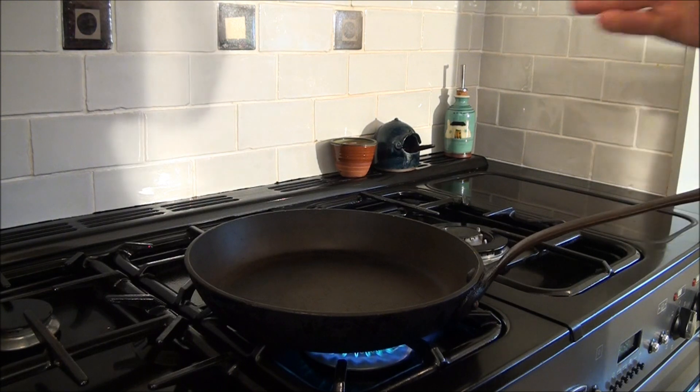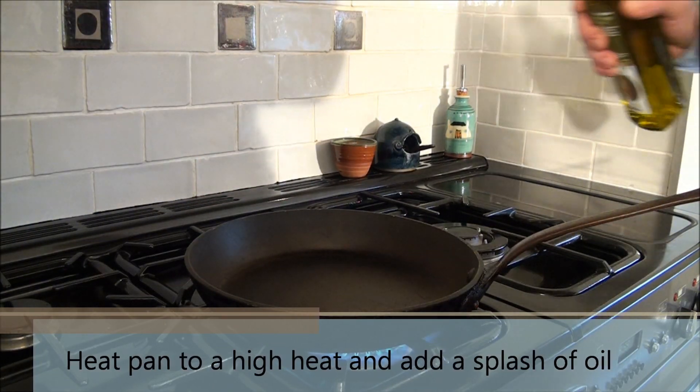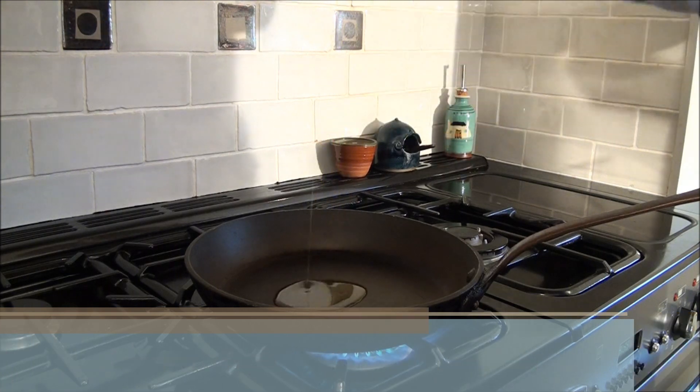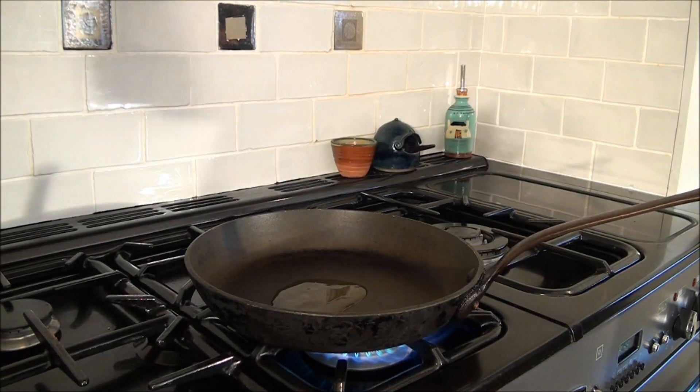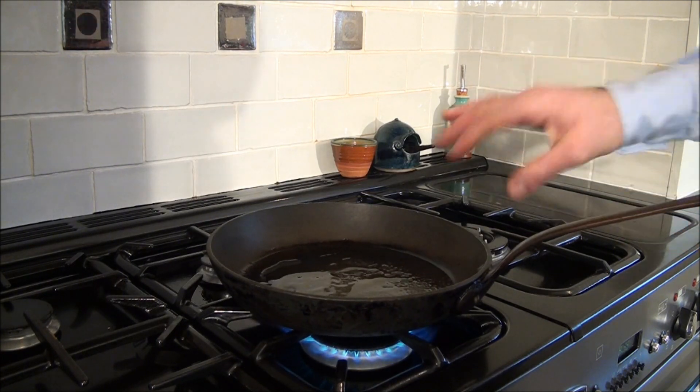The next step is to heat up the pan and make sure it's quite hot. You can use all-purpose oil, just a splash in the pan. Make sure it's almost smoking.